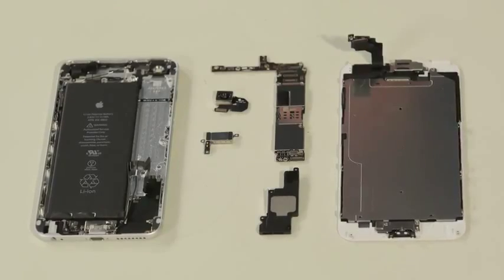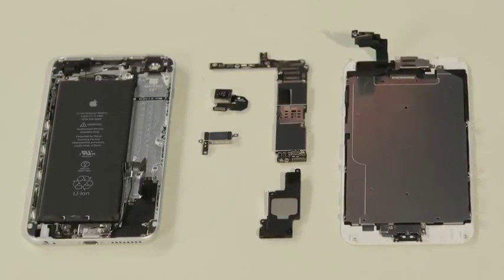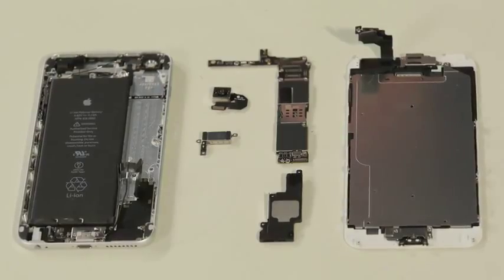Now most of these components are held to the case with both screws and adhesive. If any of these pieces were damaged, removing and replacing them wouldn't be too difficult, but I don't want to risk damaging them during removal, so I'm going to leave them where they are.